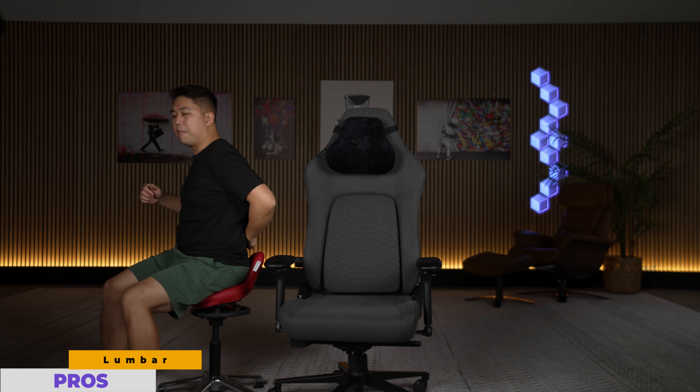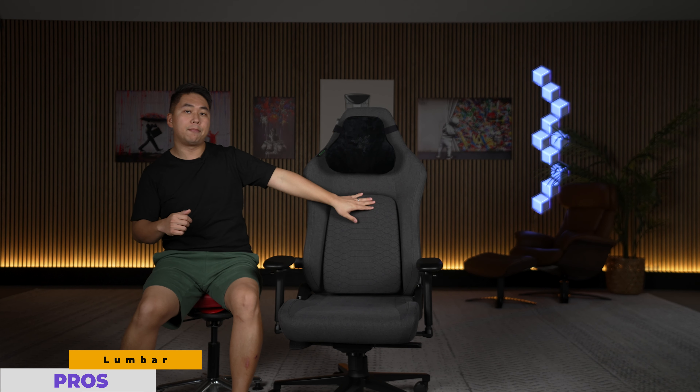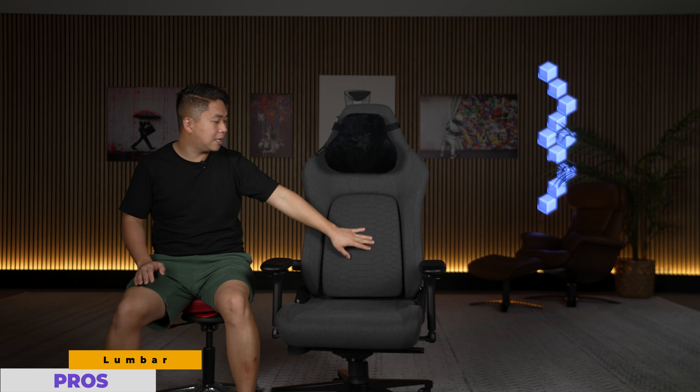It even helps encourage proper posture when sitting in the chair. Because when you slouch, your spine kind of juts out, and because the lumbar piece is slanted up, if you do that it doesn't move with your spine backwards. So you end up digging your spine into the backrest, and it actually feels really uncomfortable. The best and most comfortable way to sit is to have your back completely touching this back pad, which again encourages good posture inside this chair.